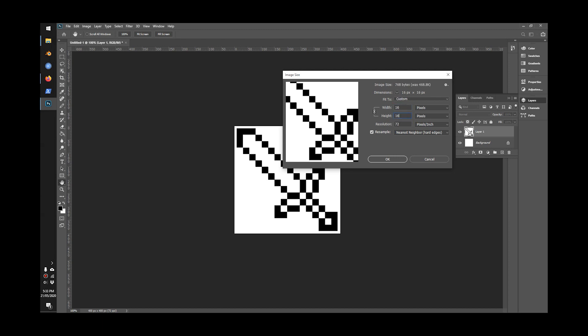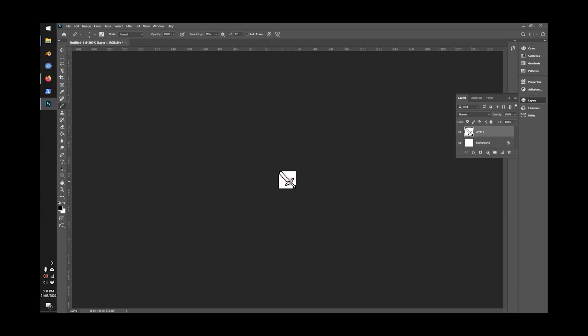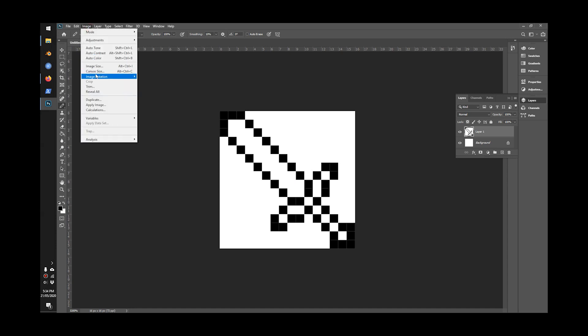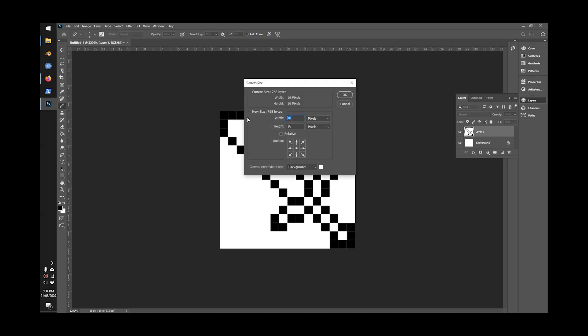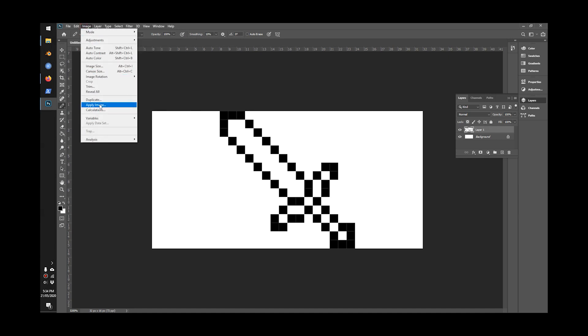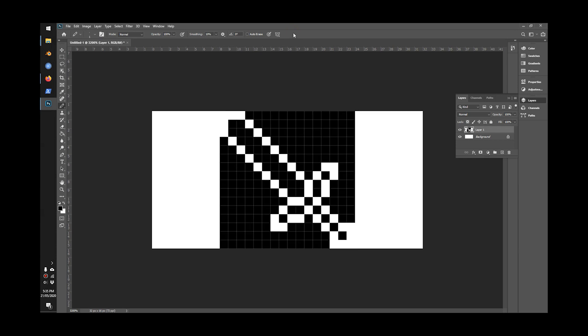Go to Image > Image Size. We know the height of the board needs to be 16, so we write 16 and zoom in. You can pick a different style of resampling — we want the second last one, Nearest Neighbor (hard edges). That will make it nice and crisp, black and white. Click OK, then zoom in. This picture is 16 by 16, but we actually need it to be 32 wide. Go to Image > Canvas Size and change the width to 32. I'm also going to invert the color by pressing Ctrl+I.